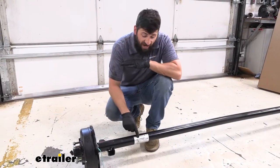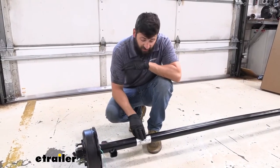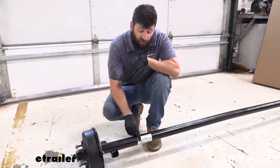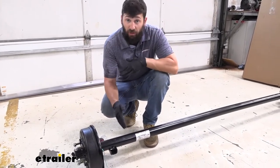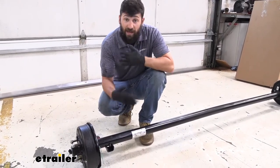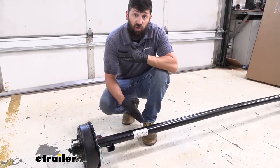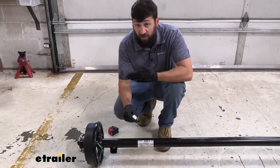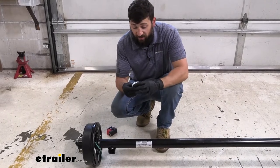If you do have an axle tag but there isn't a capacity listed, there may be a serial number or axle number. In that case you could reach out to the axle manufacturer with this information and they should be able to give you the capacity. Some of the more common axle manufacturers on the market are Dexter and Lipper. If you don't have an axle tag, that's okay — there are still other options to determine the capacity.